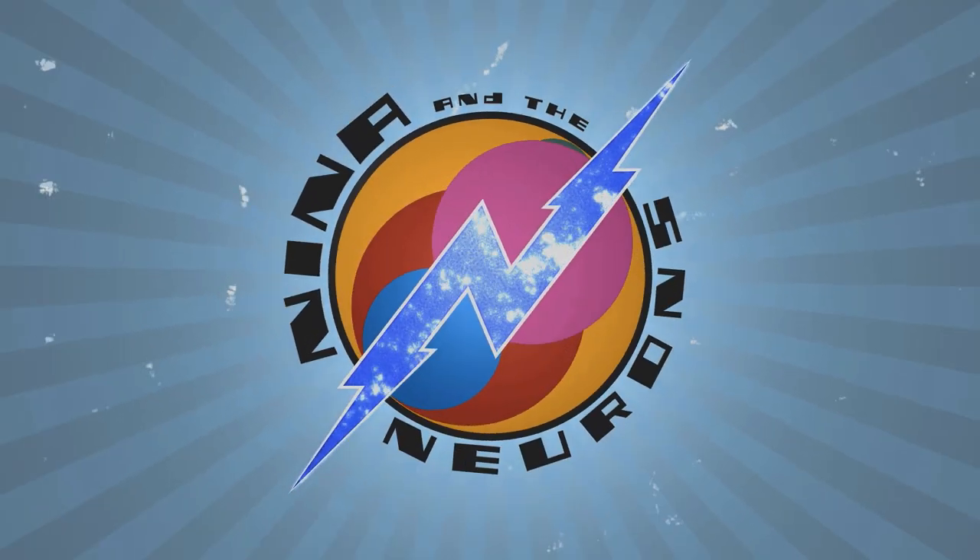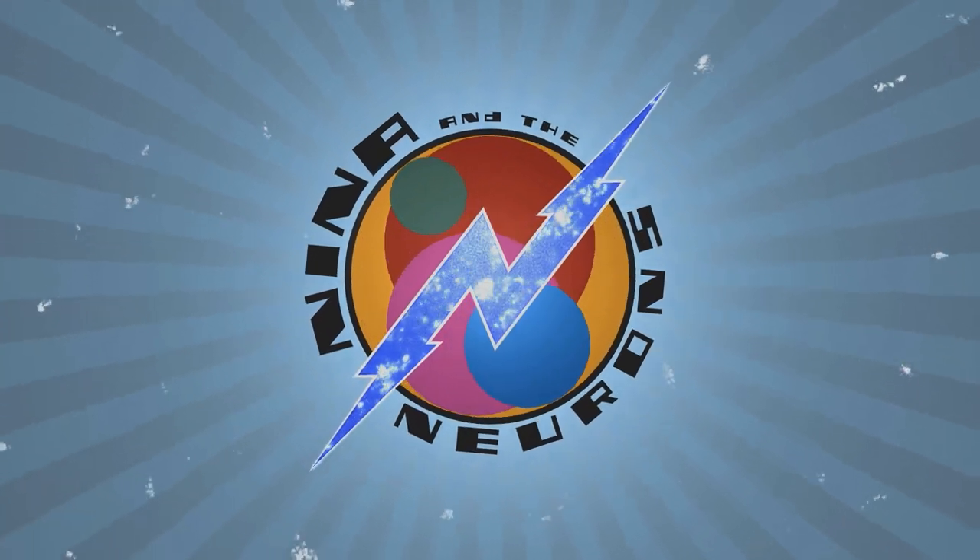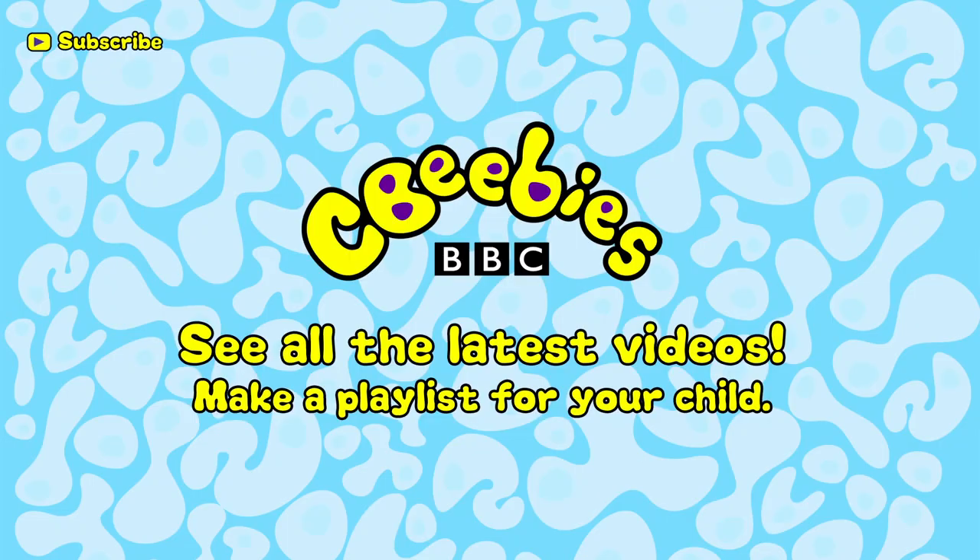Great dam building experimenters! Nina and the Neurons! Find out when we add new clips and build a playlist especially for your child by subscribing for free to the CBeebies YouTube channel.